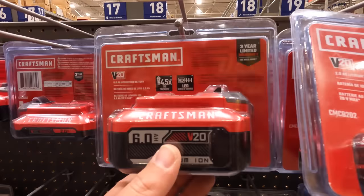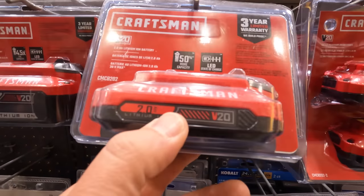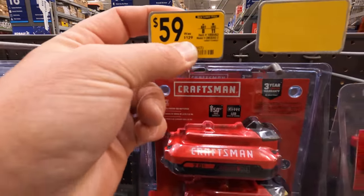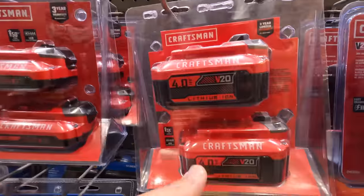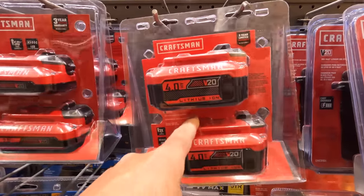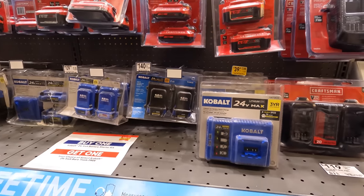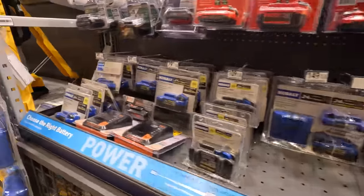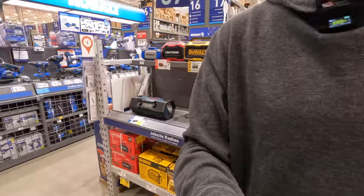$79, was $129, for Craftsman's 6 amp hour battery. $49, was $79, for their 2 amp hour battery. Or a 2-pack for $59, was $129. Or $79, was $99, for two 4 amp hour batteries — that's the deal I'd take. Two 4 amp hour batteries for the same price as one 6 amp hour — I'd take the two 4 amp hour. $39.98 for a Cobalt charger. I think Cobalt should branch out and get into a 12-volt line — wouldn't be a bad idea.